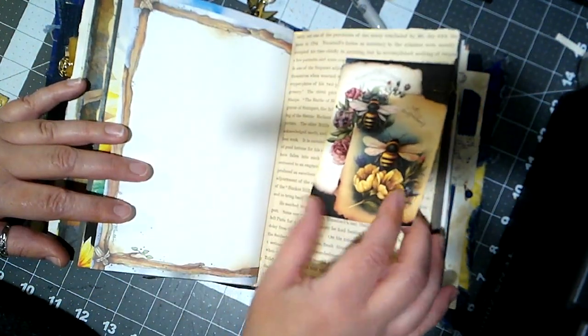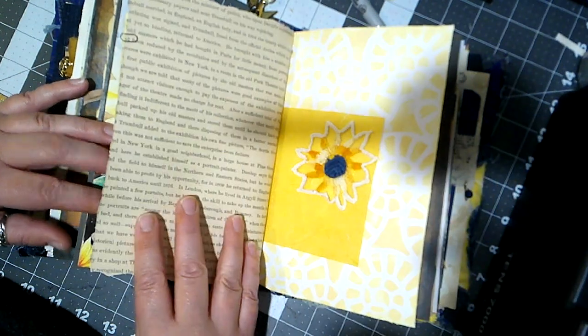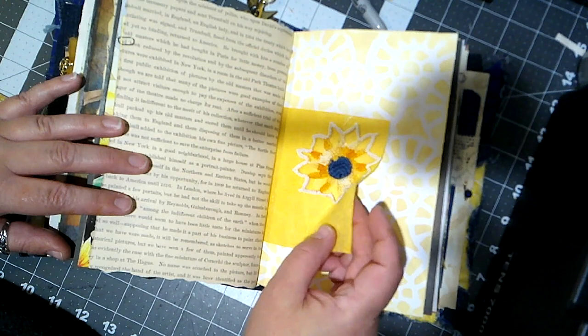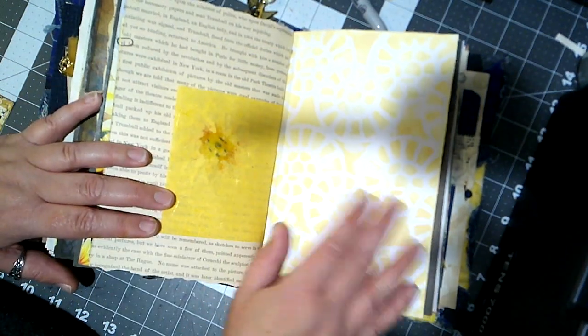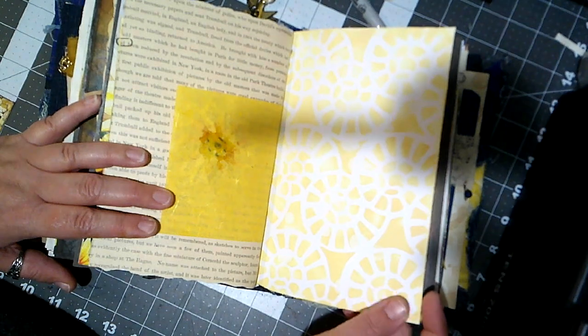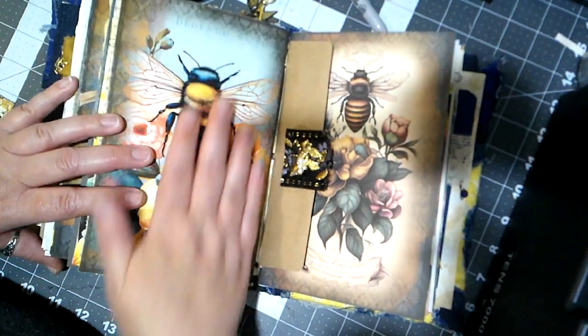It's just another card with a little teeny tiny Tim Holtz paperclip. There's the other half of that stenciling I did. This is the end of the third signature.